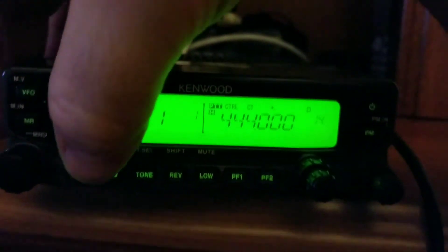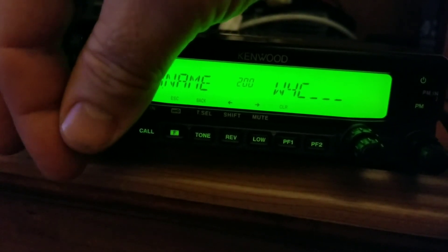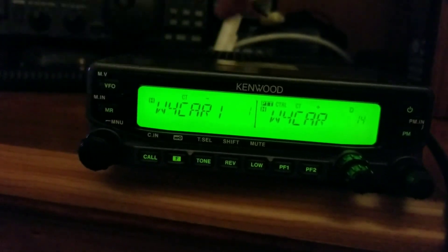If you want to set a name, hit the function and then hit the tuner. It's menu item 200 — just push again. Turn the knob to whatever you want to name this and hit the button when you get to the letter. When you get to the end, leave it blank, hit the button again, then hit F to get out. Now it's set to the name.